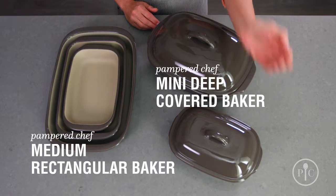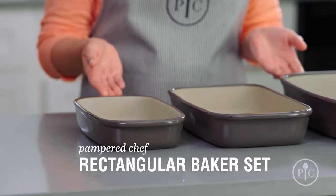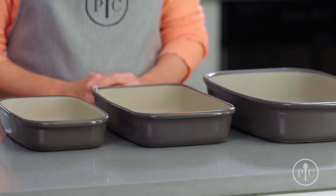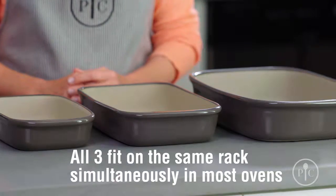For smaller families, you can halve most recipes and cook them in the mini deep covered baker or the medium rectangular baker. Another great tip is that all three of our rectangular bakers not only nest together for easier storage, but also fit on the same rack of most ovens at the same time, so you can cook a full meal at the same temperature.